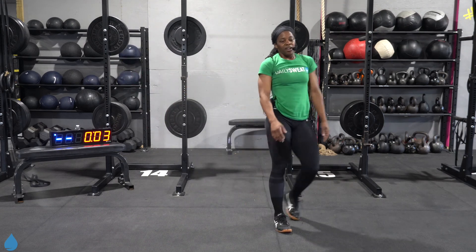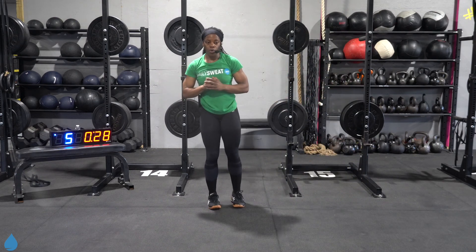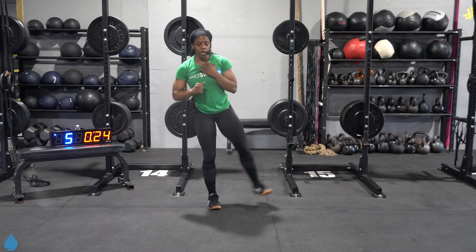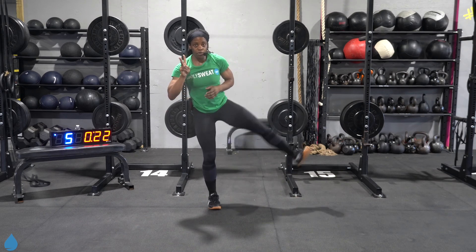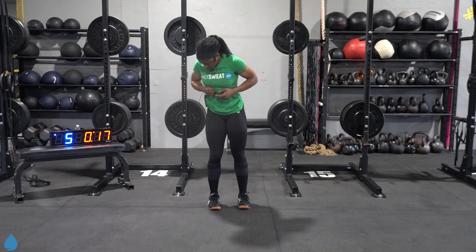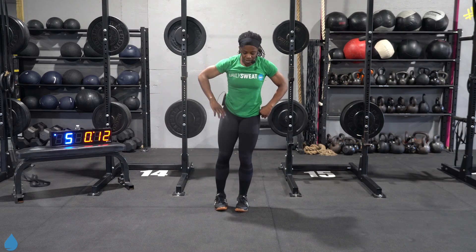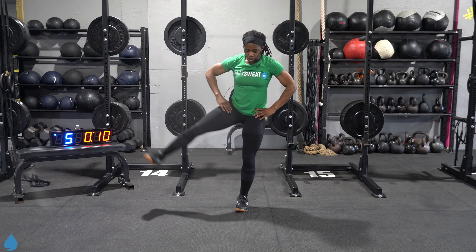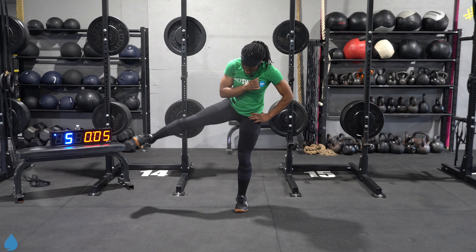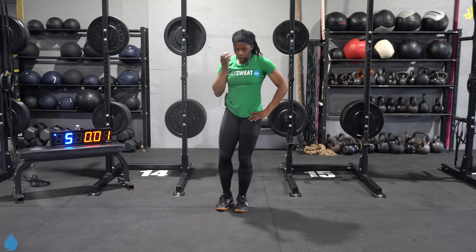Leg lift. Three, two, one, let's go. Good job y'all. We got two more rounds after this. Switch, other side. Come on, light up that glute. Come on, get in one more solid good rep. Three, two, one, back to the top.